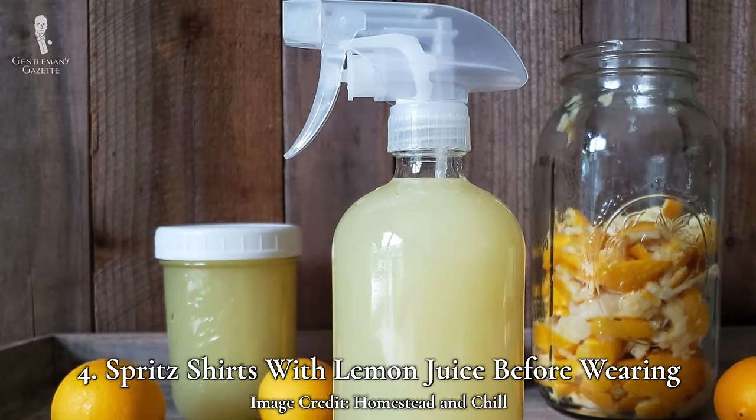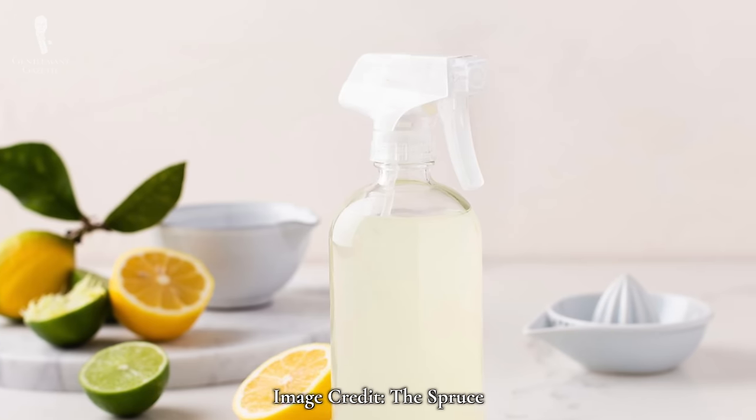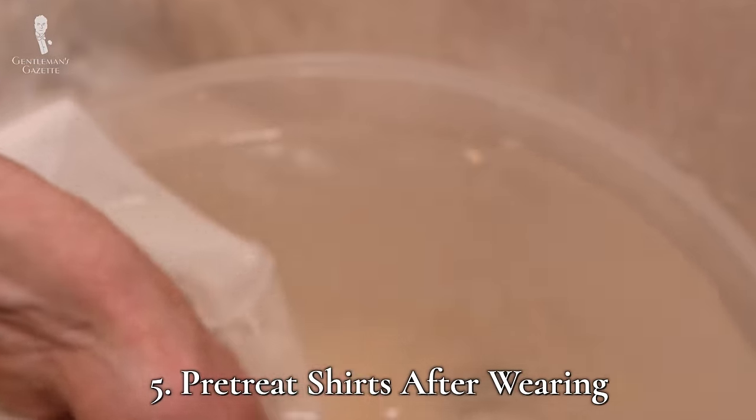Number four: a lemon drop makes sweat stains stop. Lemon juice naturally counteracts the staining effects of body oils and sweat, so spritzing your shirts with lemon juice before putting them on can counteract staining. Number five: wash after wearing. Before completely washing your non-dry-clean-only white shirts, wash out the problem areas like the underarms and cuffs with a little bit of water. This will help to prevent body oils and sweat from setting in until laundry day.